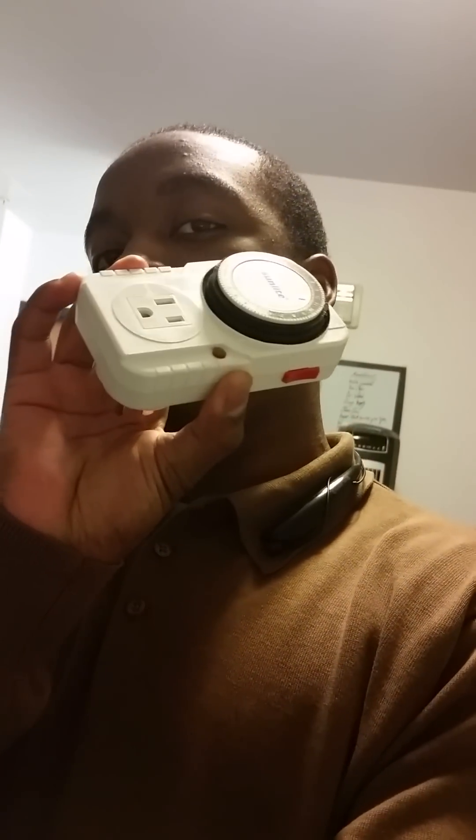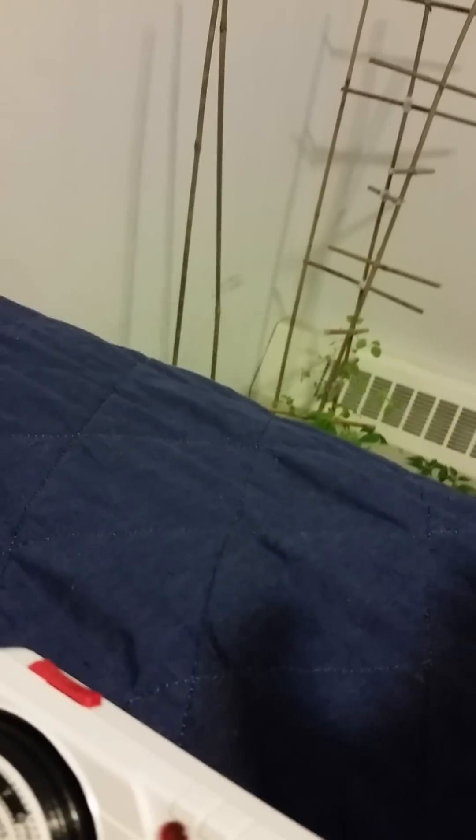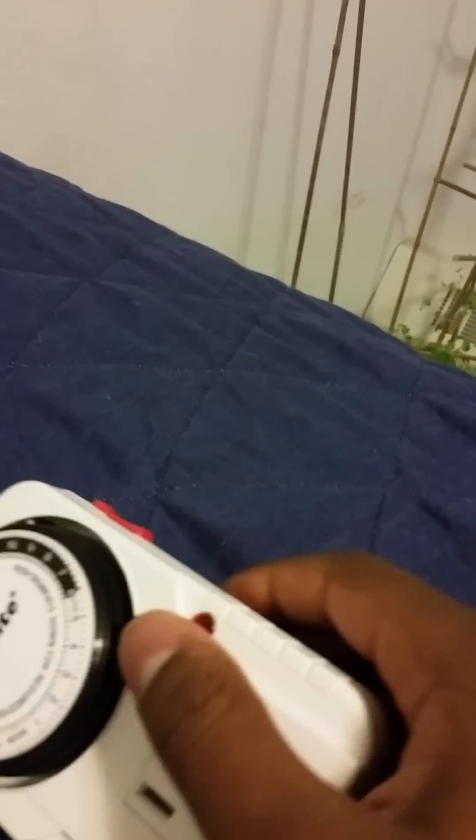Hi, Altera, and I'm actually going to be showing you how to use this electrical timer. As you can see, I actually got my third and very last grow light. So that completes the series — the first, the second, and this third one here.